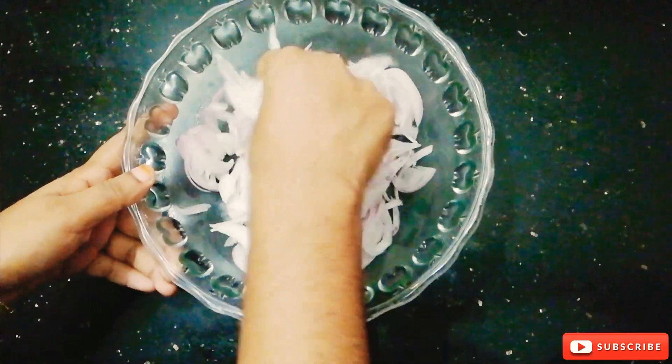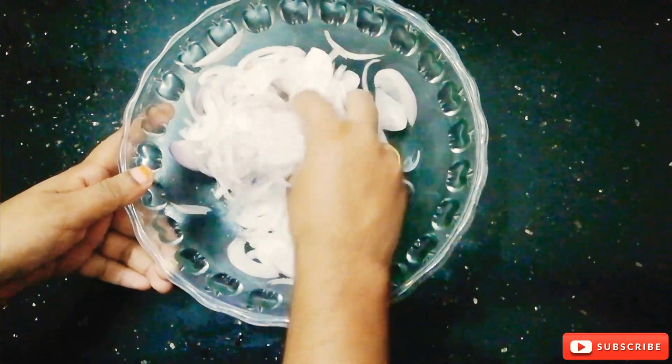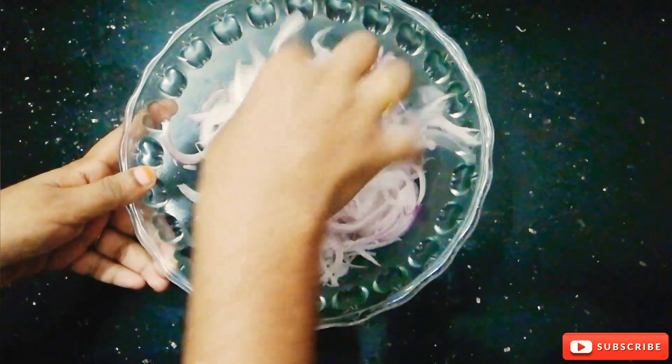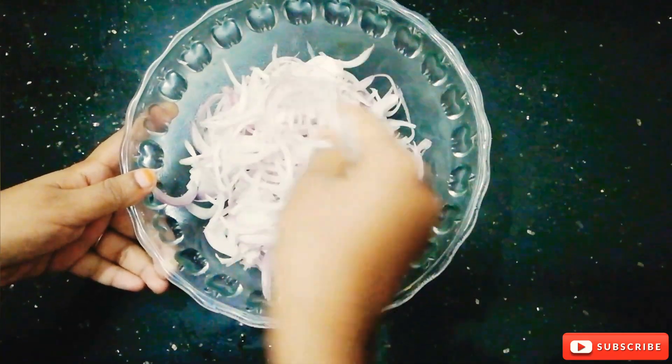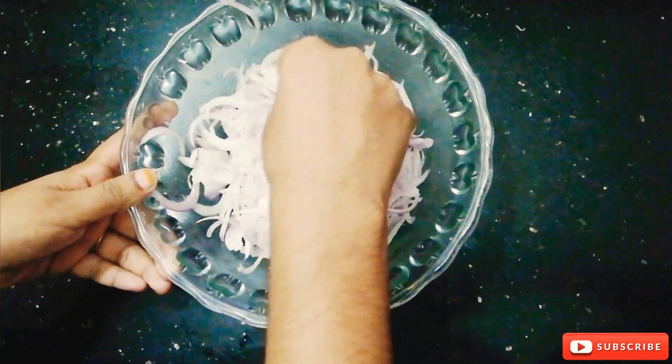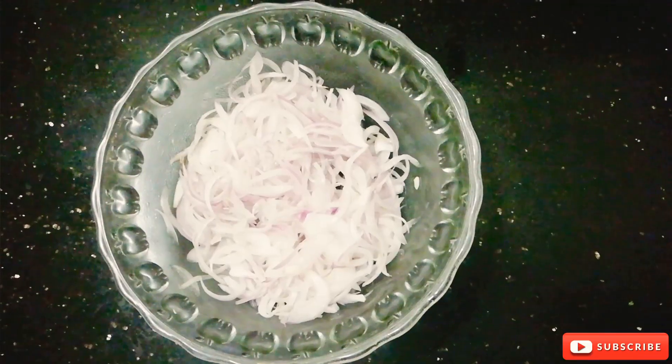Make sure you put it in the middle of the bowl. The recipe is very soft. Then put it in the bowl and put it in our coffee for 10 minutes.